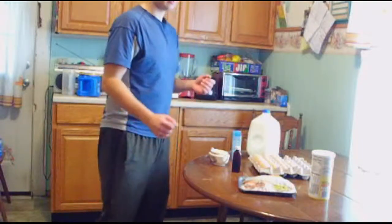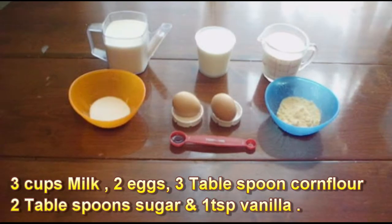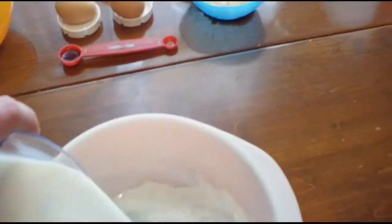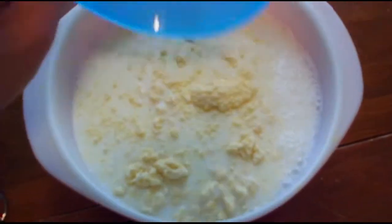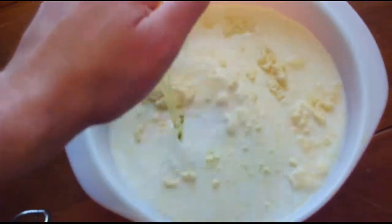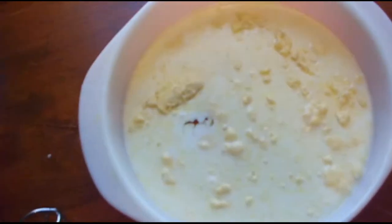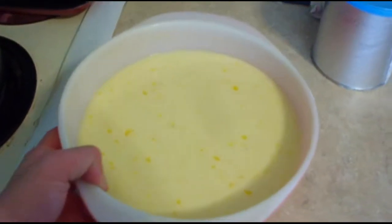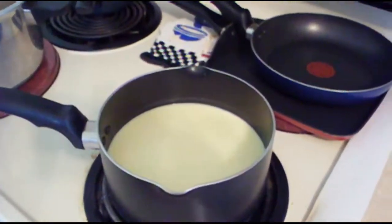Let's get started with the Custard first. Here are the ingredients. Now first I will combine the Milk, Corn Flour, Eggs, and whisk.